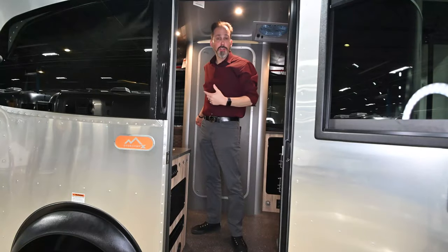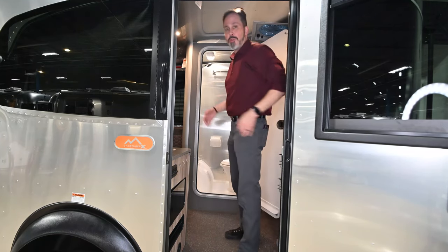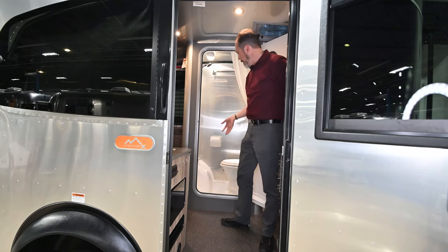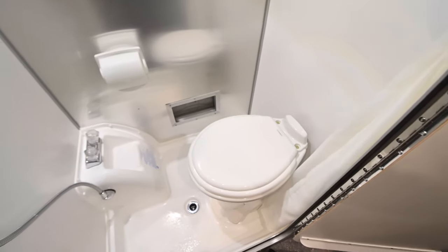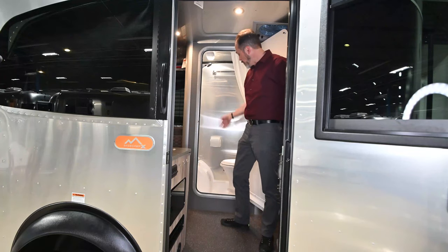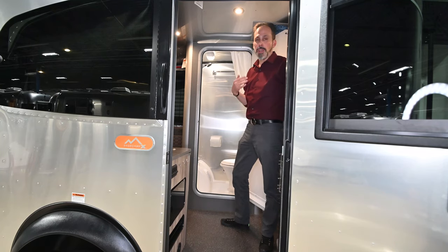Before we wrap up, I want to show you the bathroom. It is a fully self-contained trailer, so you get all the same benefits in this small trailer that you get in a big one. You get a full bathroom — nice and big. Everything's designed to get wet inside — it's what they call a marine-style bathroom. Porcelain toilet, so a better toilet than you get a lot of times on small trailers. There's also a place to pull the shower hose through to the outside, so if you're dirty and want to clean off before coming inside, you can do that.